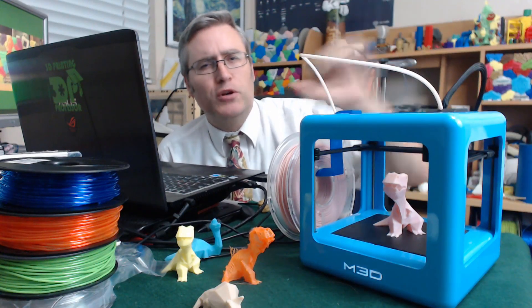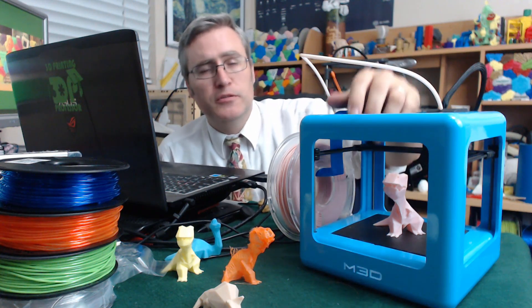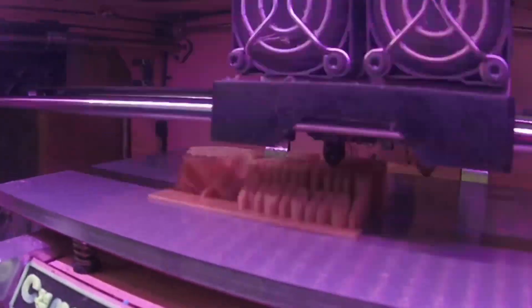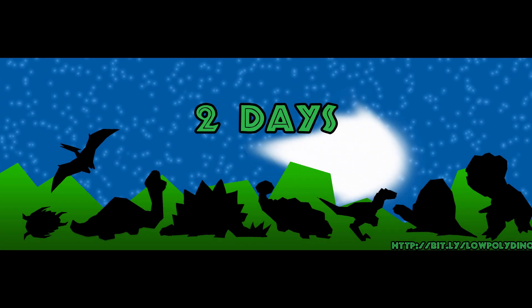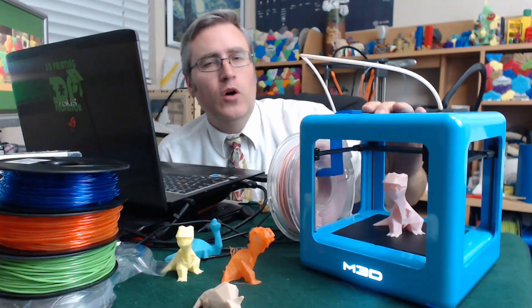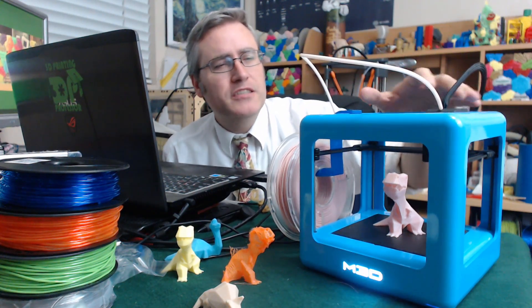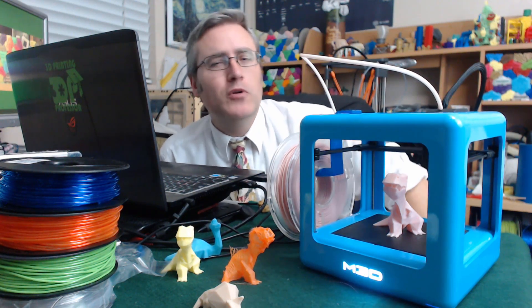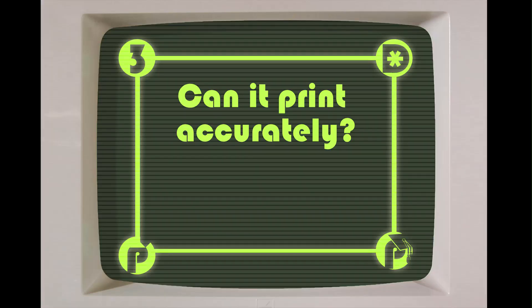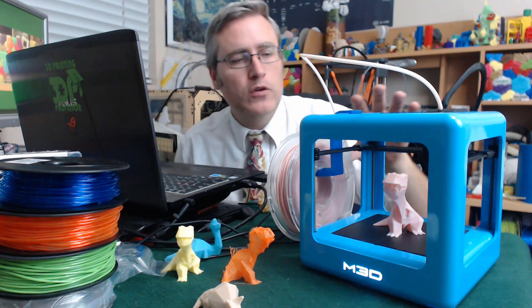The Micro Plus 3D Printer by M3D. I've had it for about a month now and it's time to give you my thoughts on this printer so far. So when I unboxed this 3D printer, there were a number of things that really impressed me about this tiny little package. But there was one question that people kept asking me. Before I answer that question, let me reiterate some of the things that I found really impressive.